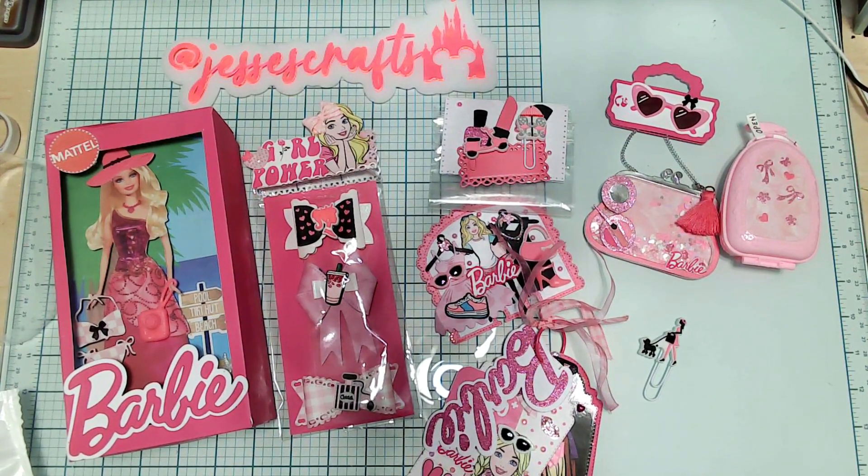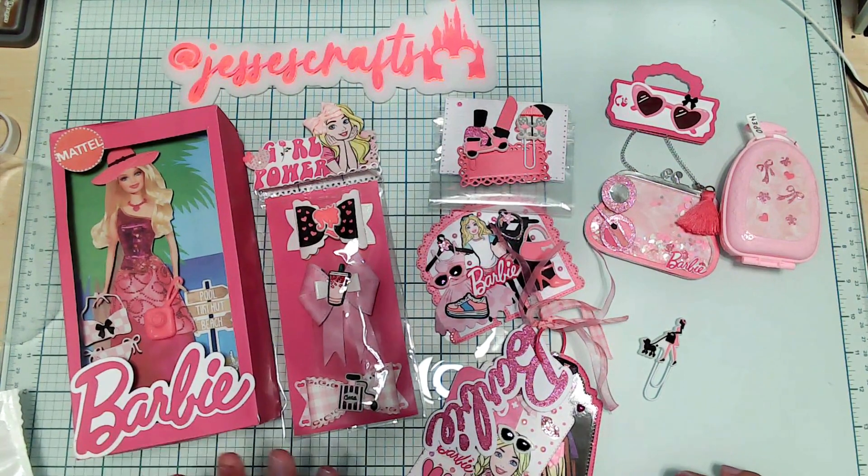Stacy, thank you again for all the Barbie items — I love them. I'm definitely going to display this in my craft room. Thank you so much, and thanks for watching. Bye!